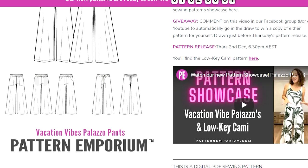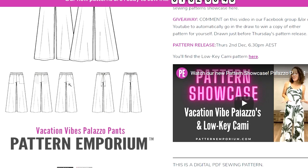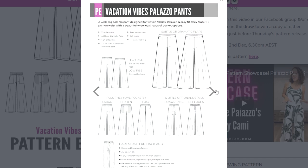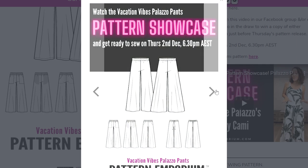The Vacation Vibes Palazzo Pants are fantastic. You may remember last year the Palazzo Pants we had were the knit fabric. Well these are woven ones and they are brilliant — really easy to wear, full elastic waist, just so drapey and comfortable, and you can really make them in just about any beautiful fabric for summer or for winter. Let me show you what I've done with mine.